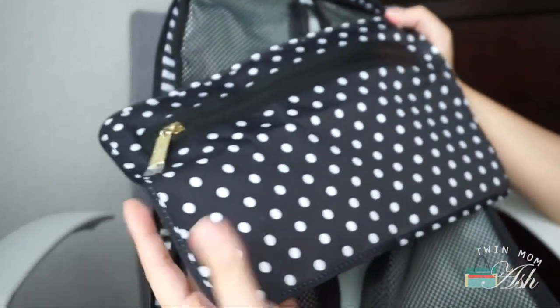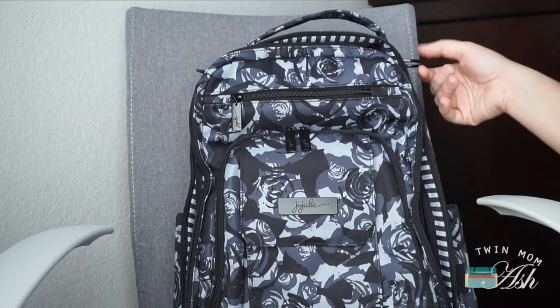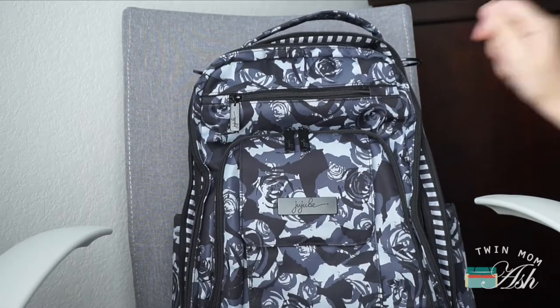In the wardrobe pocket I have the mini Be Dry, which is again part of the Be Equipped. I also forgot to mention I'm going to add a Paci Pod so I can have two pacifiers just in case — that will be added on. So that's how I have my Be Right Back packed right now.